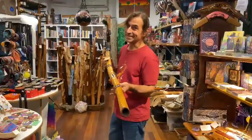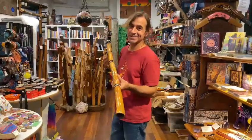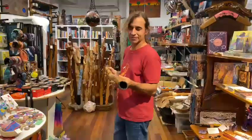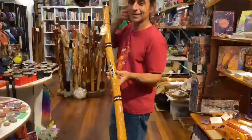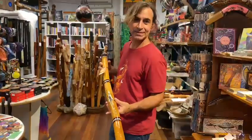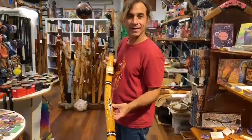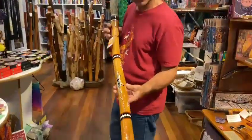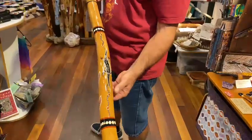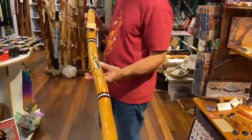These didgeridoos are awesome — they're very light, this one's only 600 grams. Beautiful natural termite didgeridoo. I made these two years ago and I've just had them recently painted by local Bundjalung artist John Rotomar. He's got a goanna — or a namal in the language — on the front, and one on the back, with little tracks. It's got a gloss finish.